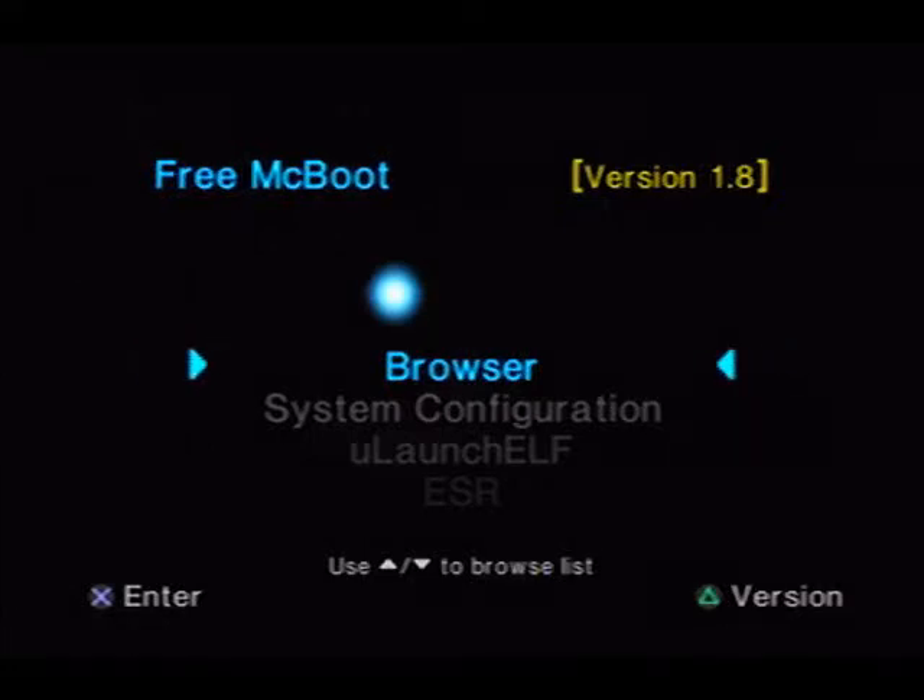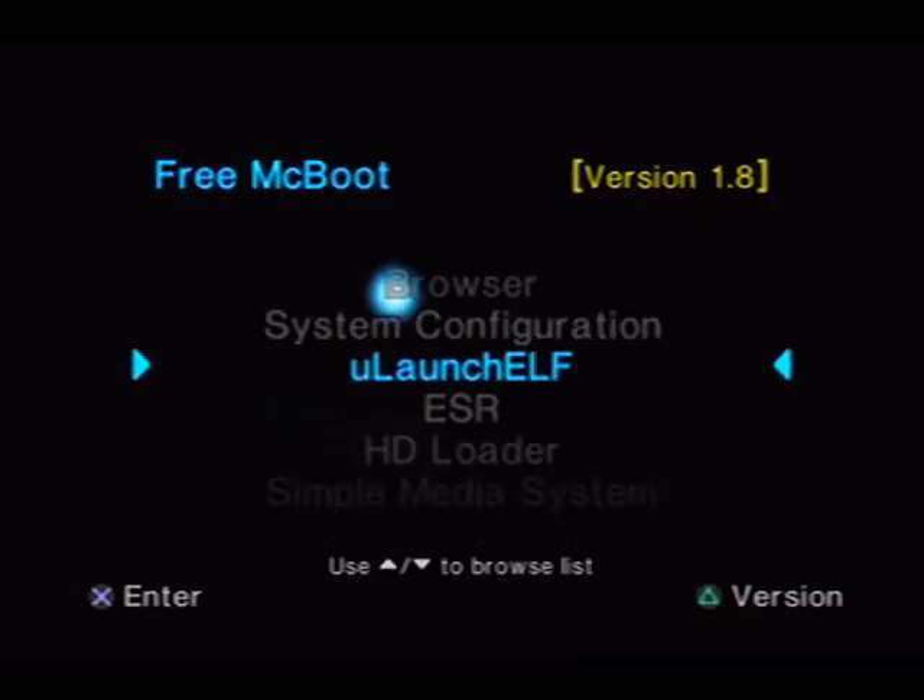All right, so what we're doing now, we're going to go ahead and make a backup of our mod to a separate memory card.